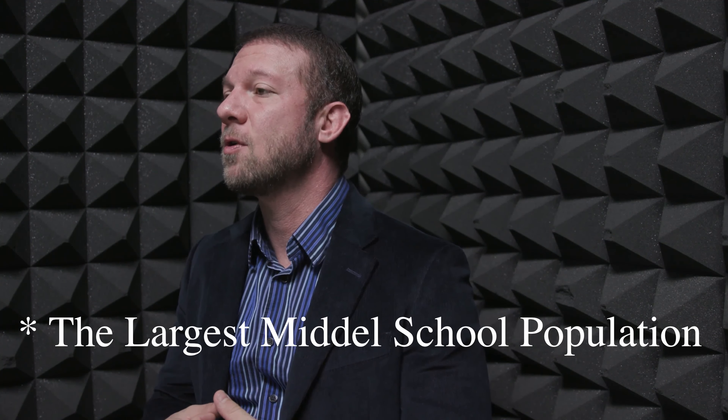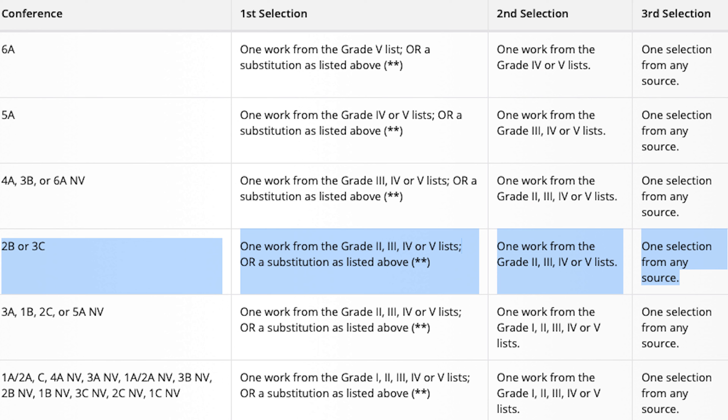At the time of this recording, under our current UIL rules in the state of Texas, a 3C middle school varsity group has to play two grade twos at a minimum and then a piece that's not on the PML — the prescribed music list. Therefore, a student could go all the way through middle school, all the way through eighth grade, and not even have to shift at all.